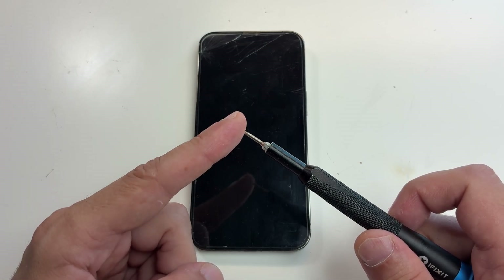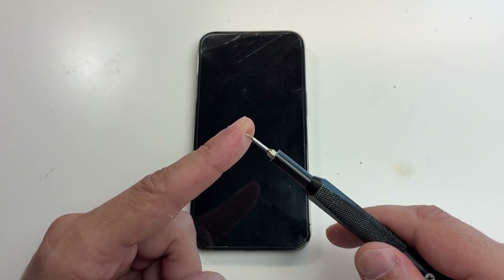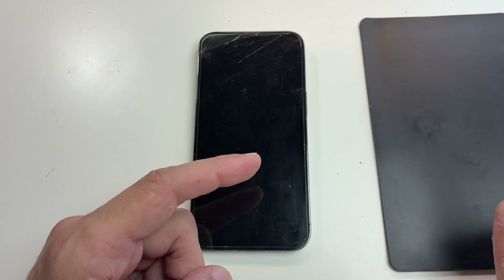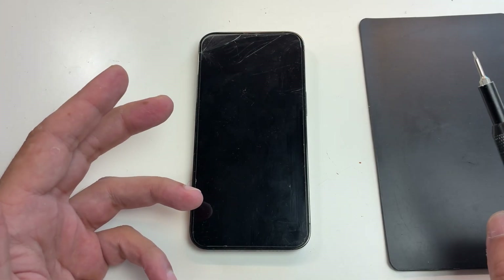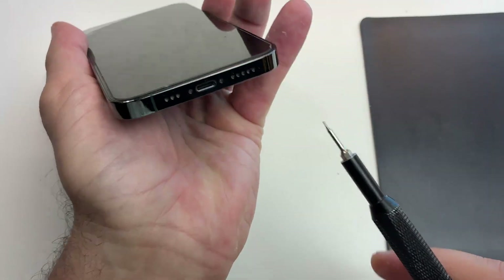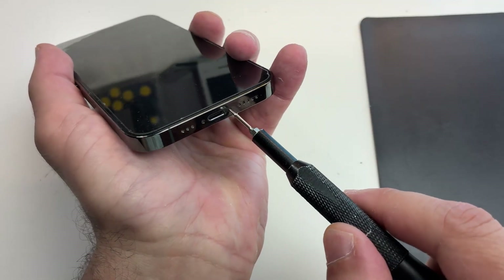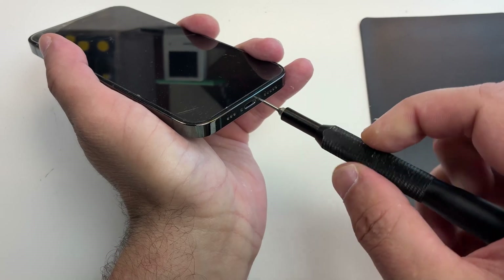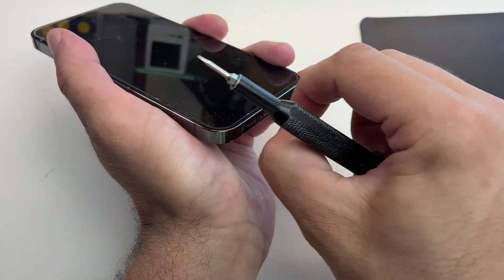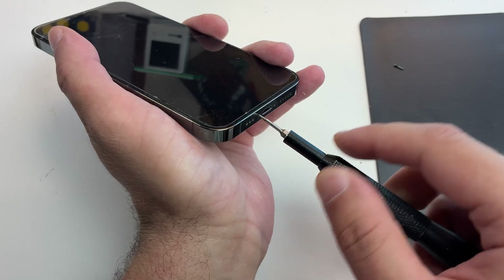Get yourself a good screwdriver — that way you'll avoid stripping the screws. Believe it or not, a lot of people do strip them. Also get a magnetic mat or just a mat to sort the screws and remember their positions.